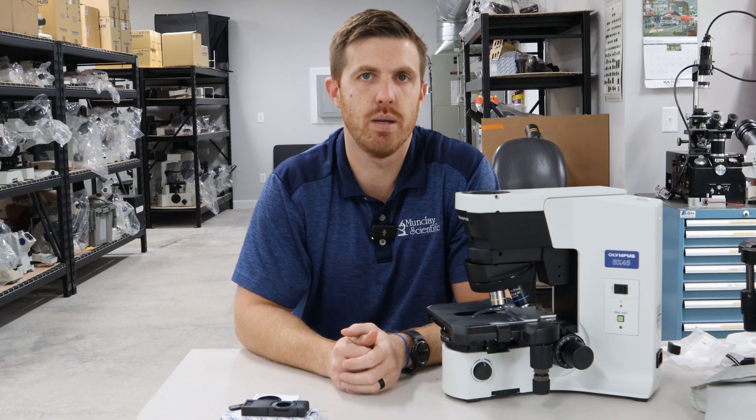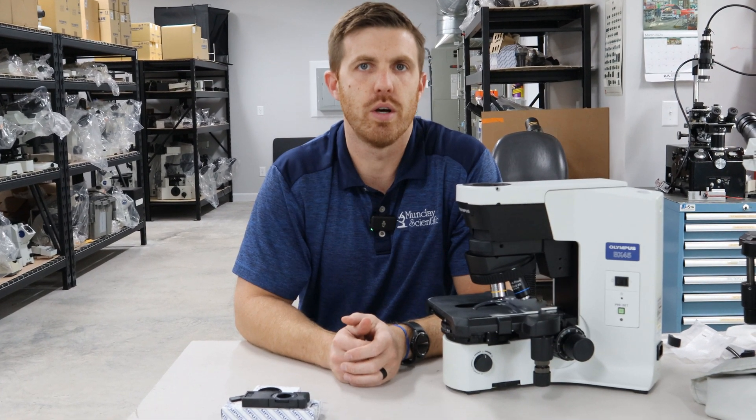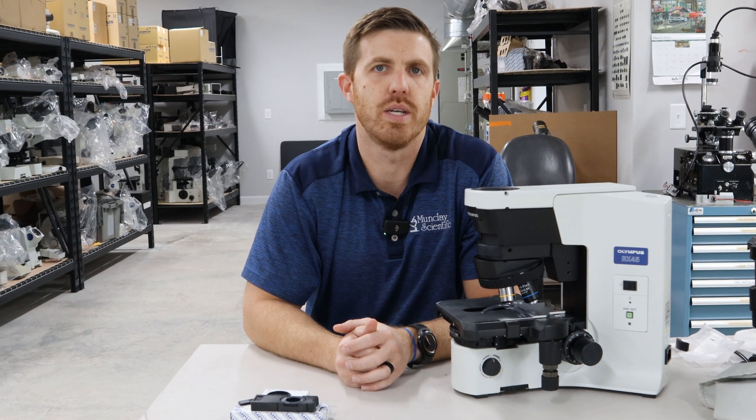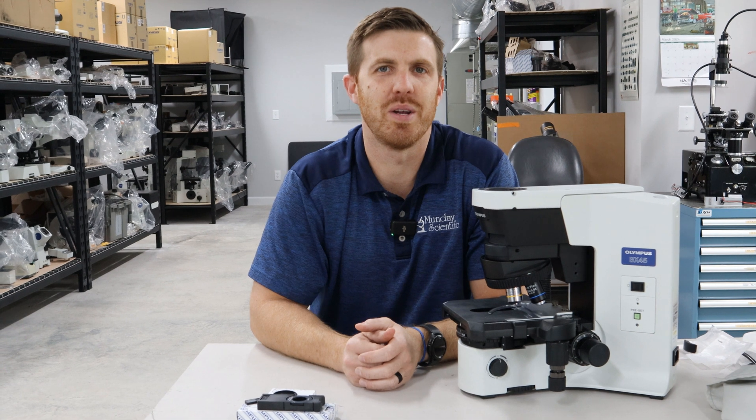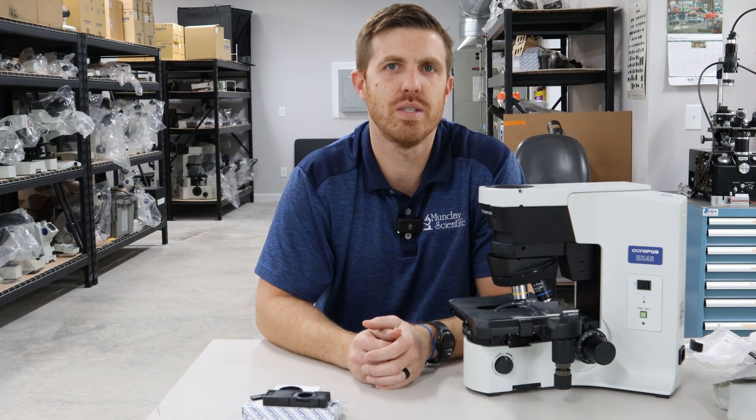If you have any questions you can email us at info@mundaymicroscope.com, or you can find us at microscopemarketplace.com if you want to purchase any of these products, or at mondaymicroscope.com to find out about our parent company, Monday Scientific. I look forward to hearing from you — if you have any questions, just reach out.